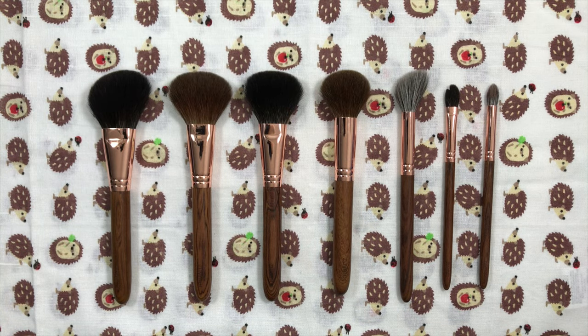Hi everyone, welcome back to my channel. I'll be reviewing some of the Zouvmore African Rosewood brushes today.